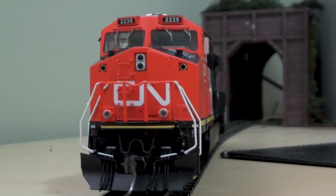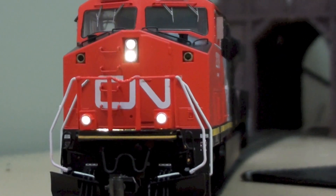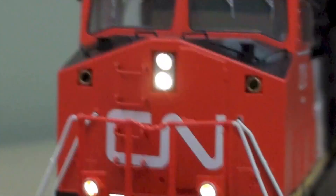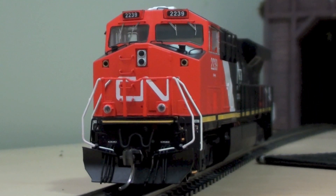The last function on the front end for lighting is the headlights and ditch lights — they come on together with function 0. Personally I don't mind not having the ditch lights separate; it's a sacrifice they made because of the DPU lights being on function 6. The lights are really good on this thing. We have a little bit of bleed through in the bottom of the cab, but that's only if you're viewing at track level. We'll flip it around and have a look at the lighting on the rear end.